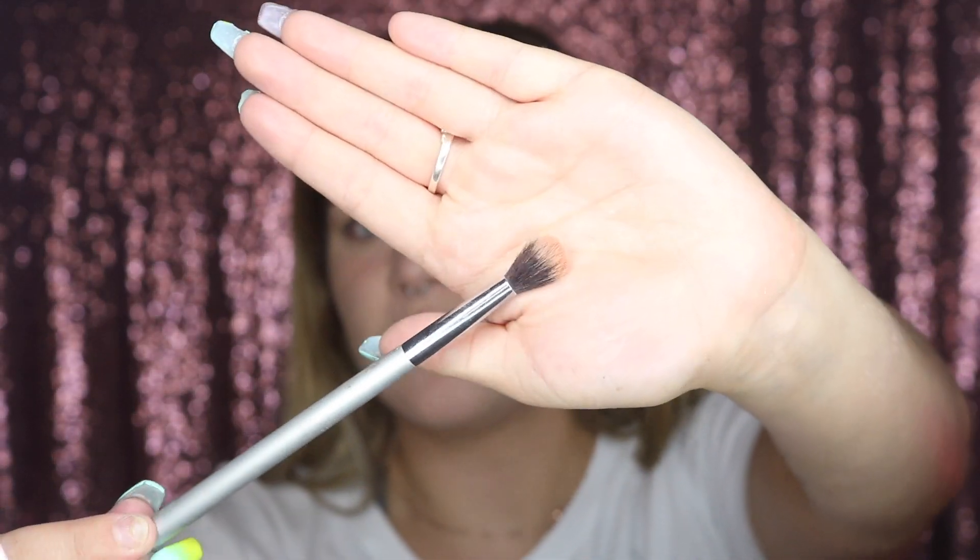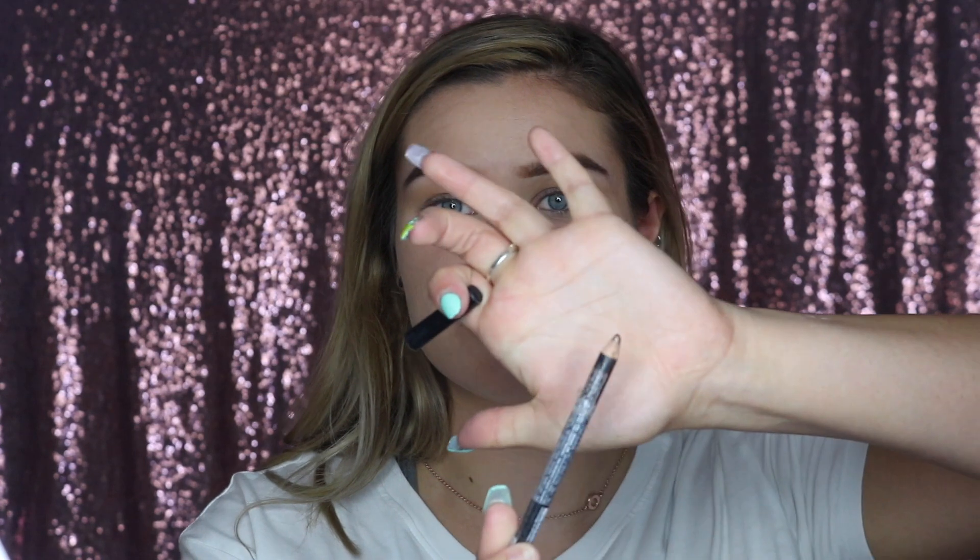I don't even know if I should call it an eye look because it's so ridiculously simple. All I do is take some of my bronzer — today I'm using my Hoola Bronzer by Benefit — and just a fluffy brush. I'm using the It Cosmetics blending brush. Just whatever fluffy blending brush you have, and I'm just taking some bronzer and fluffing it out in the crease messily. It doesn't have to be perfect at all — just something to give some definition and a little bit of color. Next I'm taking a little bit of brown pencil eyeliner — just one I have from NYX — and smudging a little bit on my upper lash line.